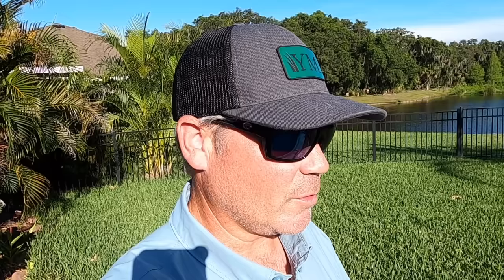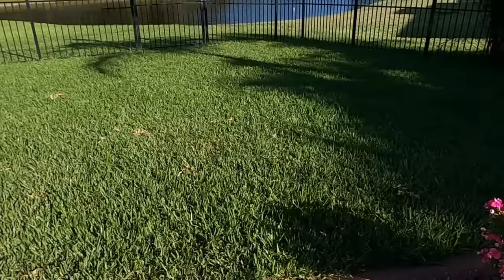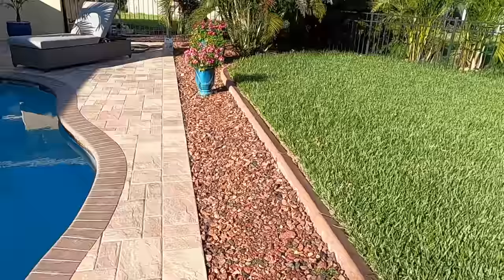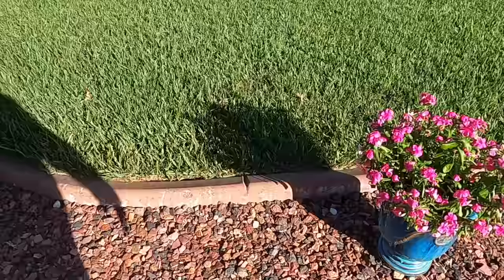People often ask me if Hydrotain works, or say they applied it but don't know if it's working. That's because it's really hard to see on a lawn — how do you know if you're watering less? You could test sections but sections are covered differently by water and soil composition can differ. One way I can show you it works is through potted plants because it's more of a controlled environment. I have two identical flowers here and I'll show you what they look like.